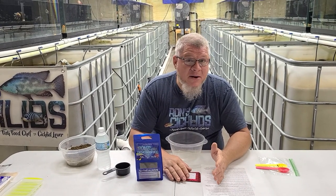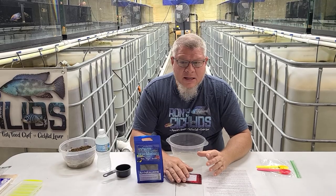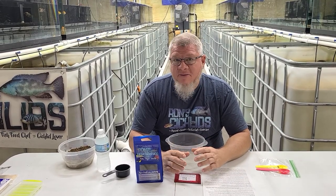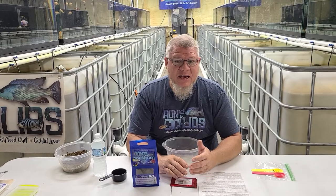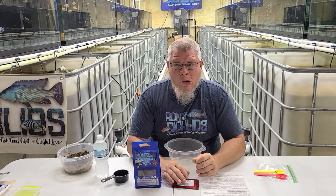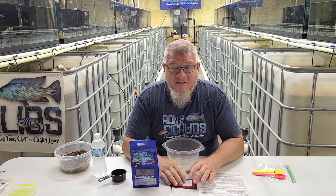Internal parasites is what it's really designed mainly for, because that's something you really can't see. People look at the fish poop and start to see maybe stringiness or a different color and think, oh my goodness, my fish have parasites. But most of the time, they probably don't.